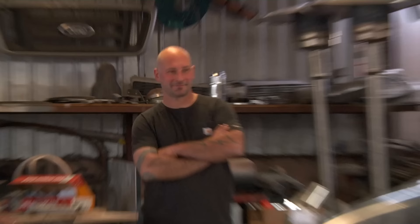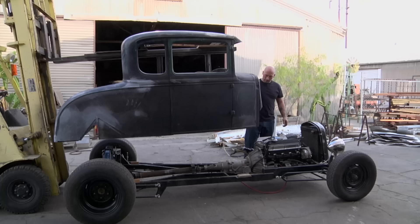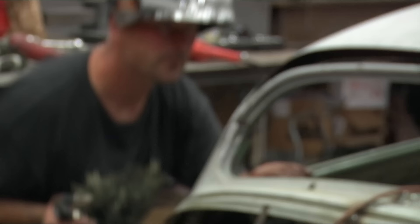Right now on Full Custom Garage, Master Metal Man Ian Roussel looks back on the best builds of Season 1. When we first started the show, I didn't know what I was getting into. I got to do a ton of different projects and I met a lot of really great people.